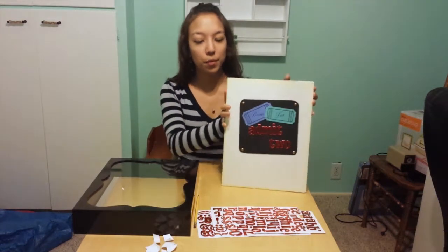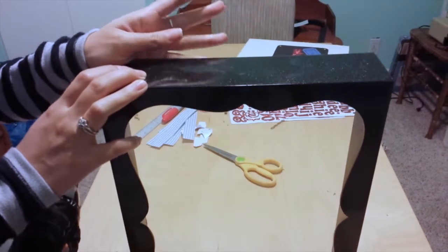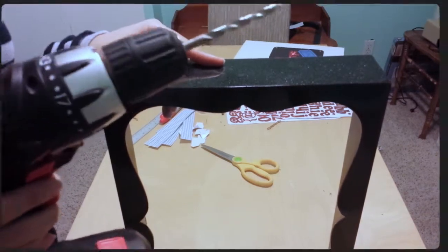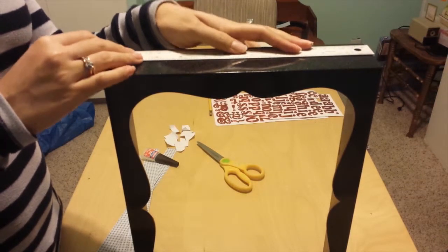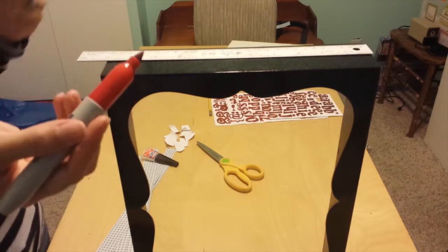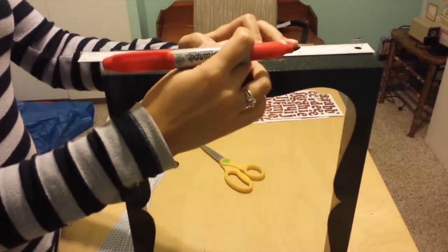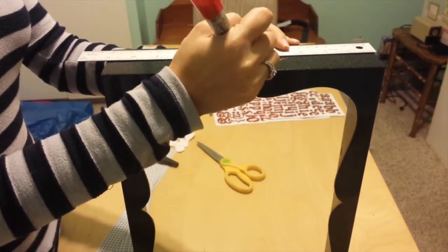Now I'm ready to cut the hole out of my frame. Depending on what your shadow box is made of, you'll need different tools — mine is particle board, so I'll use a drill and then a jigsaw. If you're not comfortable with power tools, ask someone who is to help. To make the hole in the top of the shadow box, first find the middle point. My box is about 11 inches so the middle point is 5 and a half. I'm using a red sharpie since my box is black. I'm going to do a 3-inch hole, marking 1 and a half inches on either side of center.